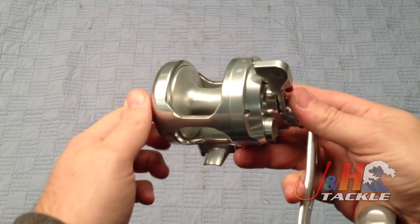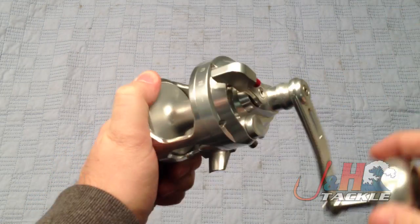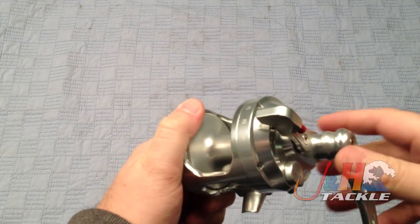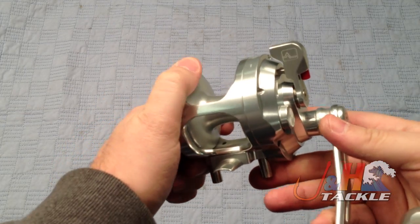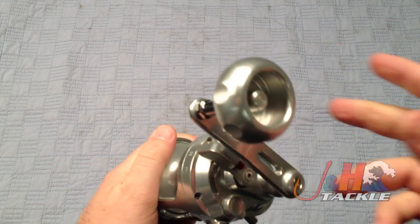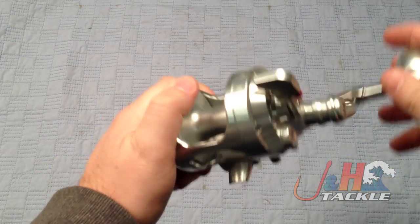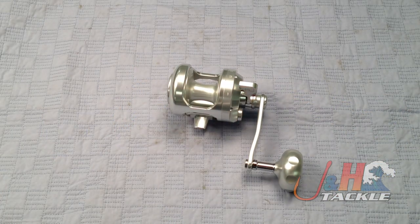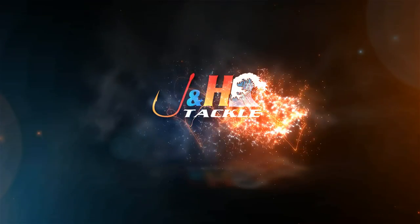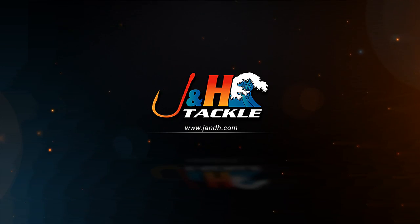If you want a really nice reel that's going to definitely catch fish and be a real powerhouse, definitely check out the Alutechnos Albacore Gorilla 8V. Comes in silver or gold. Weighs in at just over 20 ounces, so it's not too heavy even with this giant handle, which is pretty cool. I actually really dig this handle. They're available at jnh.com. We'll see you next time.